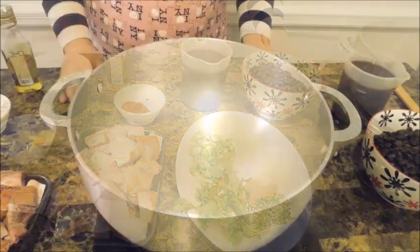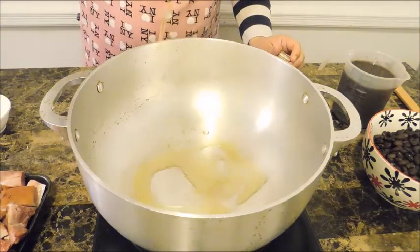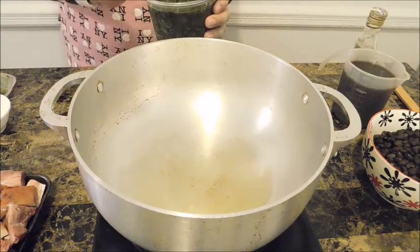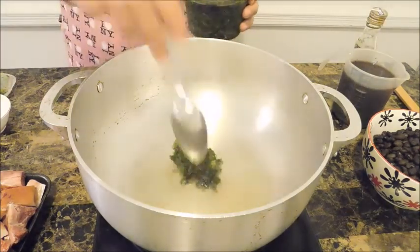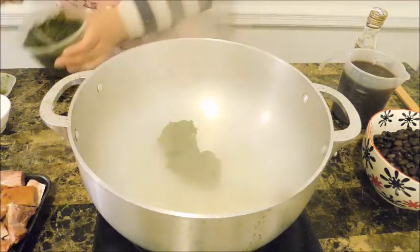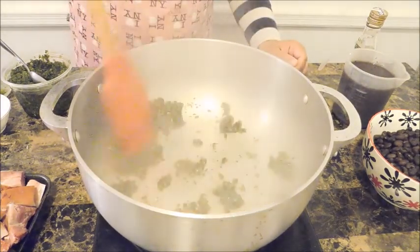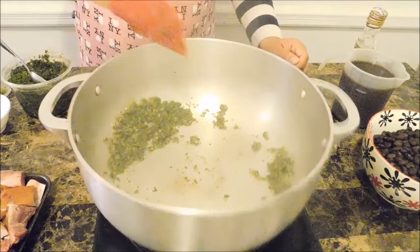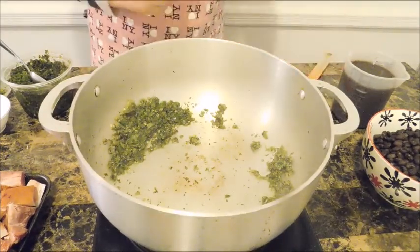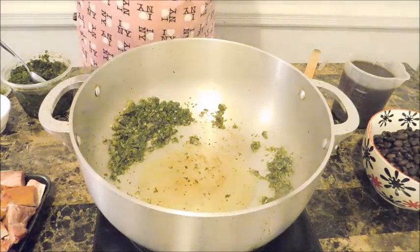Let's get this started. I'm putting a tablespoon of extra virgin olive oil in the bottom and we're going to sauté some sofrito. I'll put in about two tablespoons of fresh garlic for a few seconds. I need a little bit more extra virgin olive oil — another tablespoon.